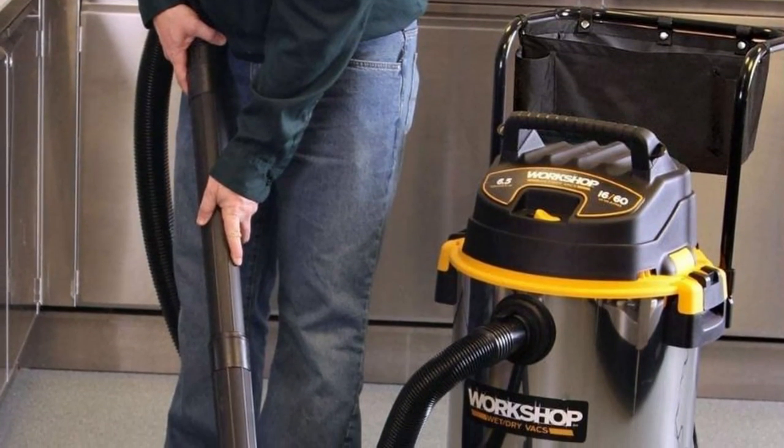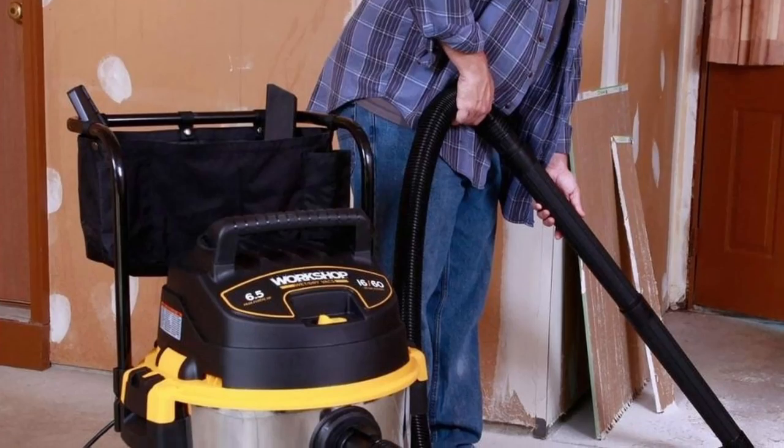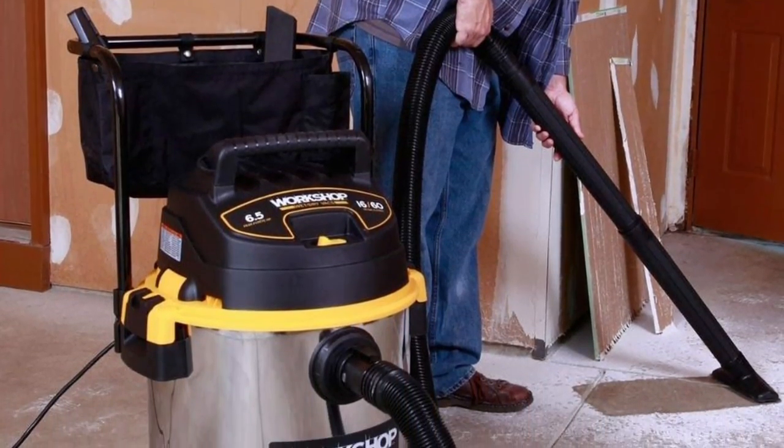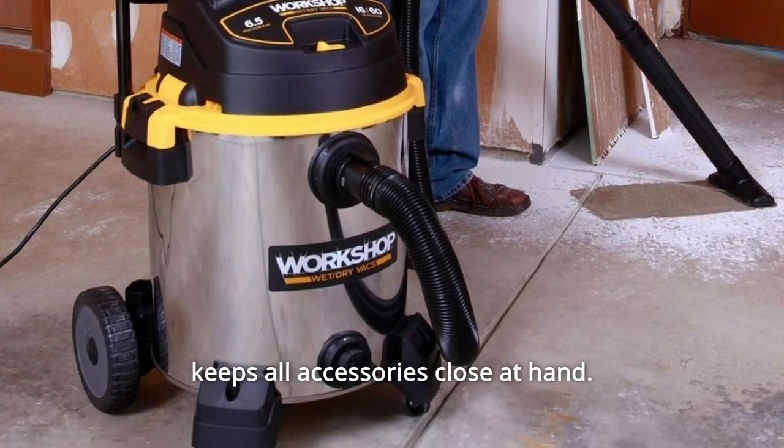Number 6: Maximum power and suction picks up about 1 gallon of water per second. Number 7: Cart design adds to the mobility, and the storage bag on the cart handle keeps all accessories close at hand.